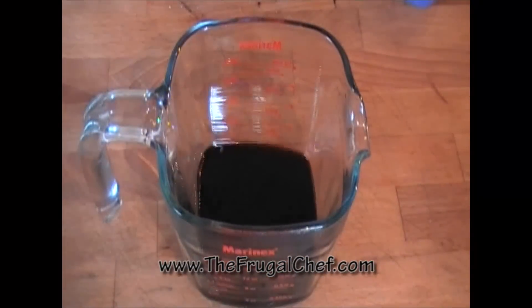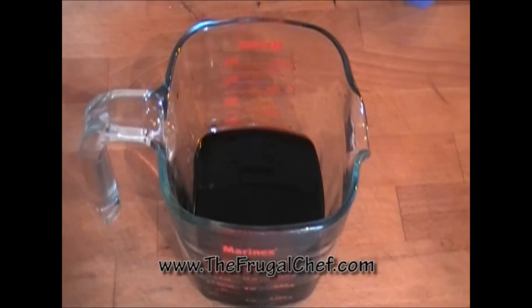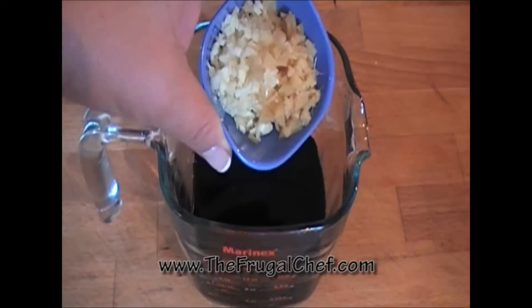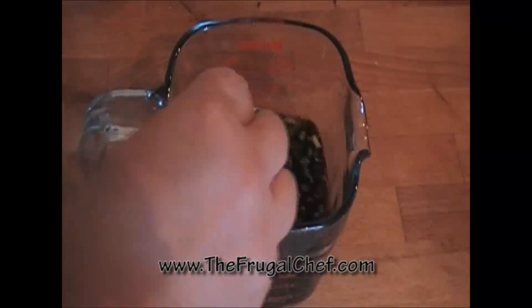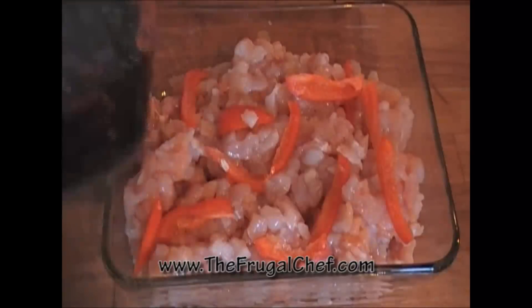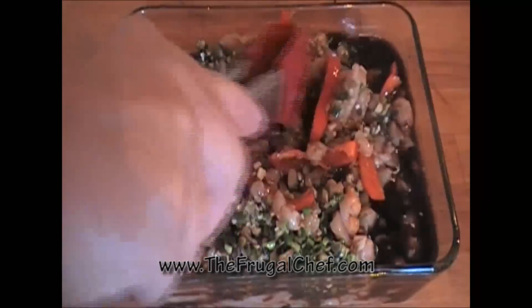I have half a cup of soy sauce in there. I'm gonna add another half cup of rice vinegar, two tablespoons of brown sugar, three minced garlic cloves, and about an inch piece of fresh ginger which I minced. I have three scallions here which I chopped — everything, green, white, all of it. I'm gonna put that in there and mix this, then pour it over our chicken.